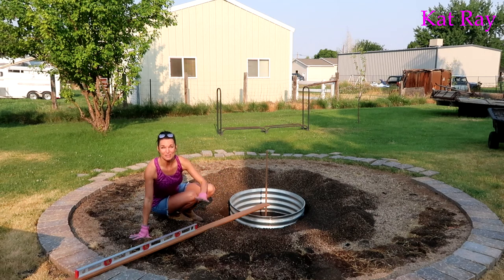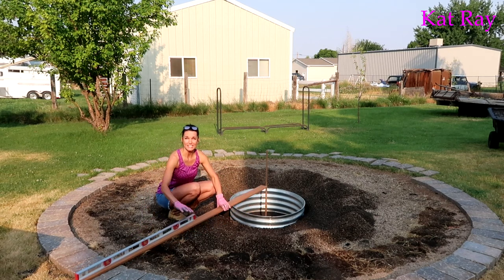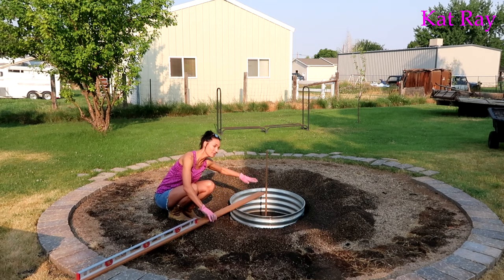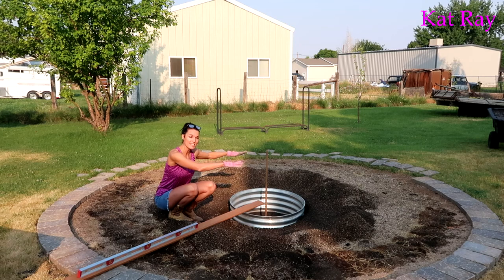Okay so the next step is getting this level. We have this one-by-six and a leveler. We got to make sure to bring this up so it's kind of level. But when Rick and I were digging this we did not pay attention to the level and it is slanted now. So we're gonna bring in some gravel, bring in that fire pit — that's our next thing to do here.